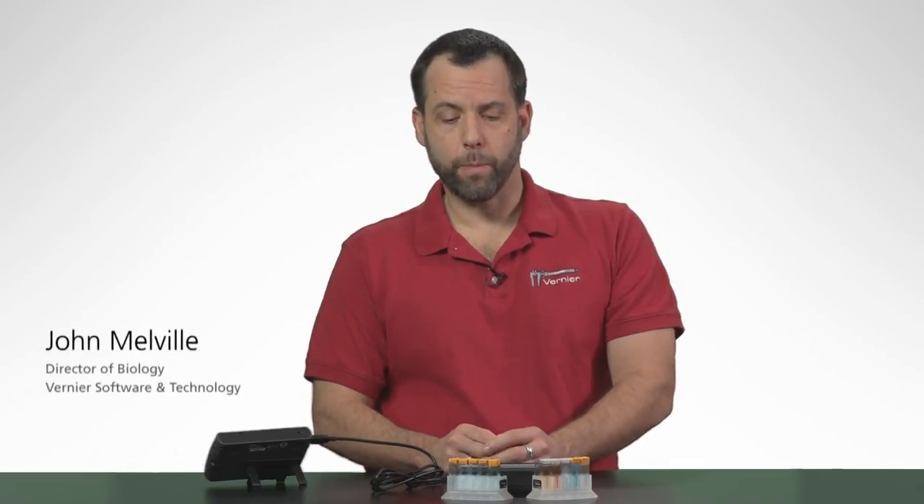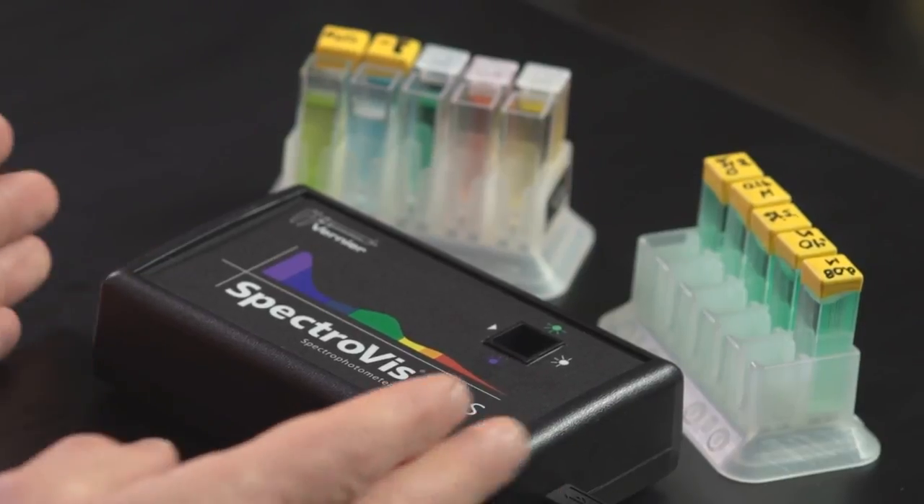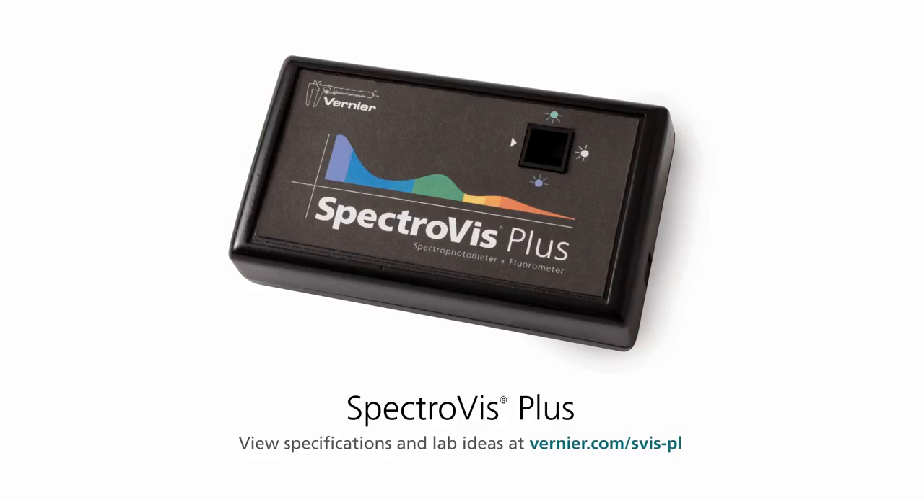Hello, I'm John Melville from Vernier Software and Technology. I'm here to talk to you about our little spectrometer, the Spectroviz Plus. This is one of my favorite devices that we have here at Vernier.